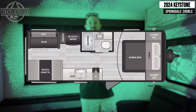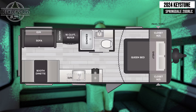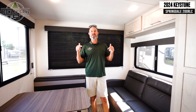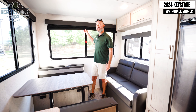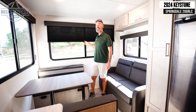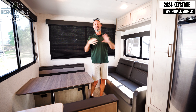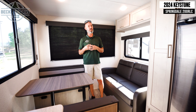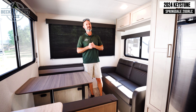Inside the Keystone Springdale Classic 200 RLC — a classic build for your budget buy. It has some great features so we can still enjoy camping on a budget. Starting in the back and finishing up in the front. Back here, we have three big scenic windows — not only for the view if we've backed into a beautiful campsite, but all three windows open up so if we just want some fresh camping air, we can open them up and enjoy the day.